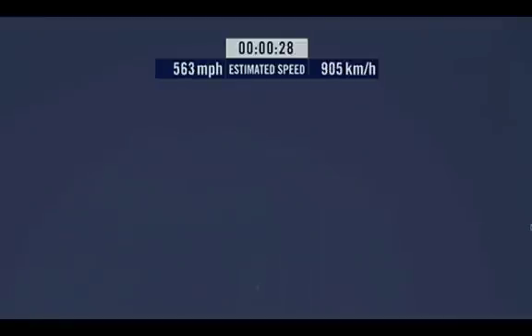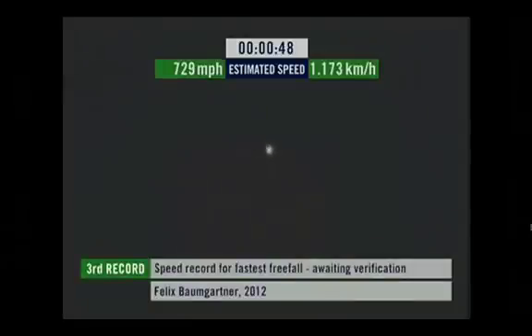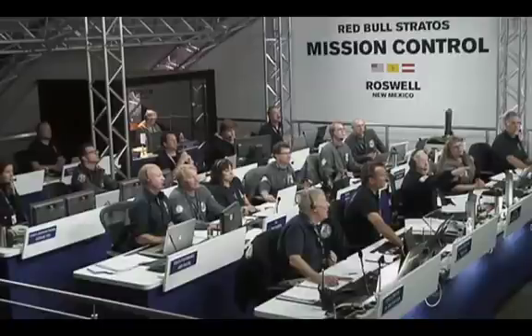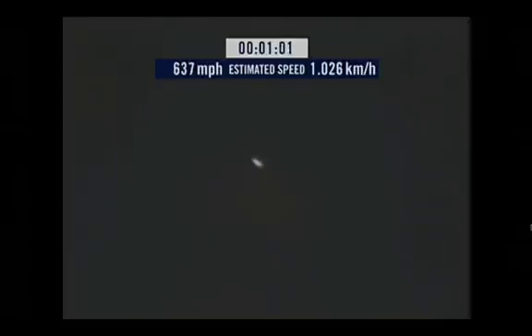Speed 546. Speed 600 miles per hour. Speed 650 miles per hour. Speed 700. Speed 725. Speed 729. Speed 729 and decelerating. One minute in freefall.